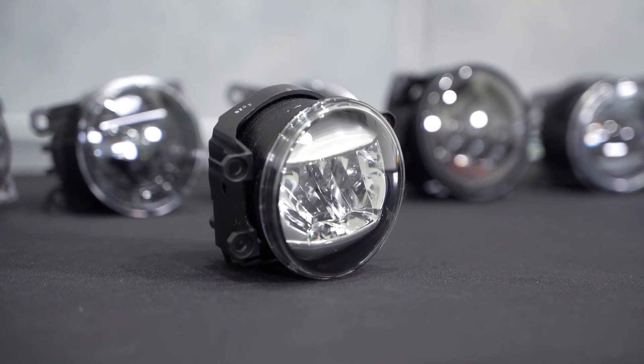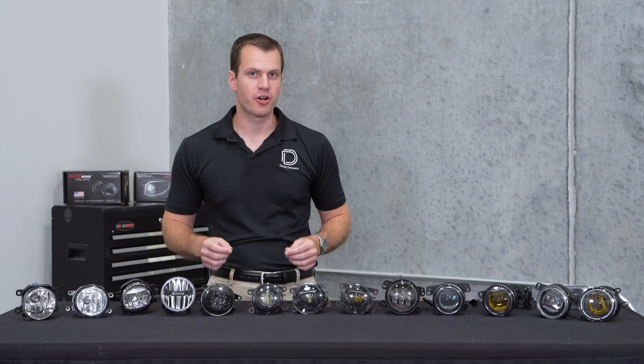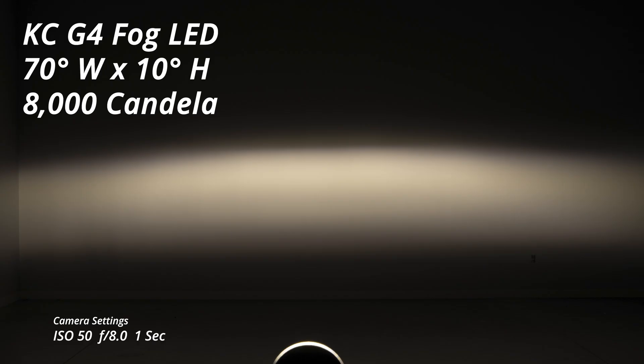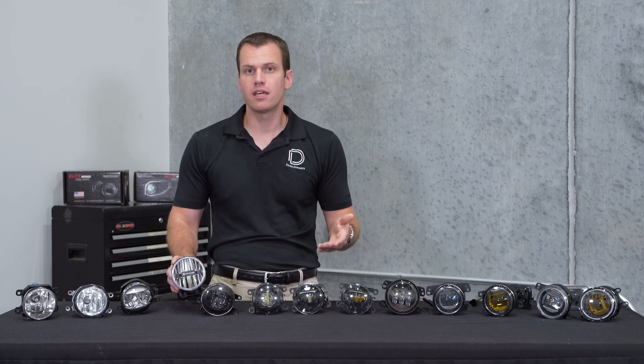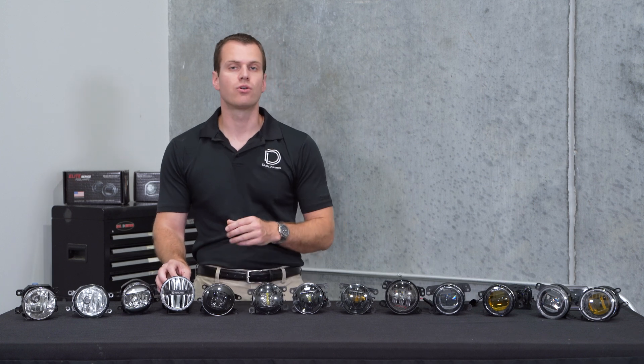These run about $150 to $200 a set used and you can find them all over eBay. Now the last reflector option is also our first aftermarket option: the KC G4 universal fog light. You will need a mounting option for these, but they do pack a punch — a 70 degree wide by 10 degree tall pattern with about 8,000 candela. These run only 9 or 10 watts and come at a cost of $345. One unique thing is they run at a neutral white 5,000K color. That might be nice, but keep in mind most factory LEDs such as DRLs are around 6,000K so it might not match. It's a great option if you're looking for that traditional chrome reflector style in your LED fog light.